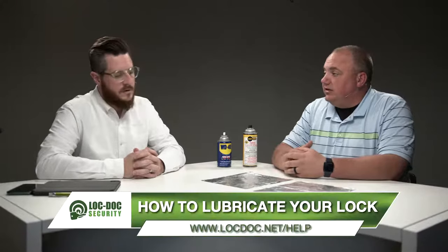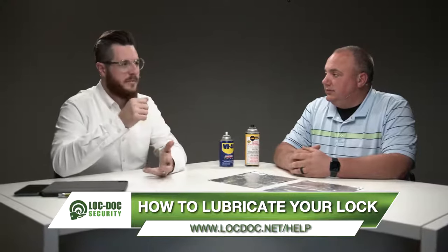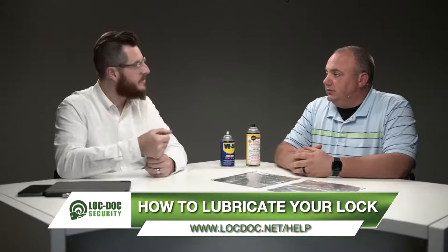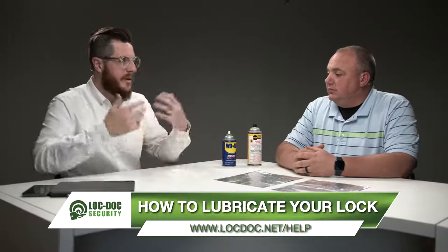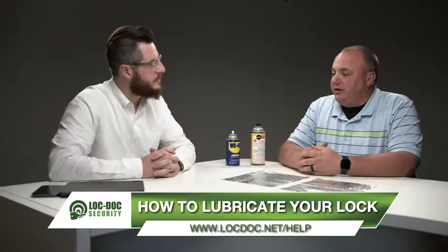The amount of use also depends on how often you need to do this. You start to see it's getting a little difficult to use — you might have difficulty turning it from time to time, but it's the same key, everything actually works, it's just a little tougher. That word 'gummy' always seems to come up. So people typically say, 'I've got WD-40 in my garage.' They spray it in the lock and it works perfectly for about two months, and then they end up with a whole lot bigger problems than they had in the beginning.